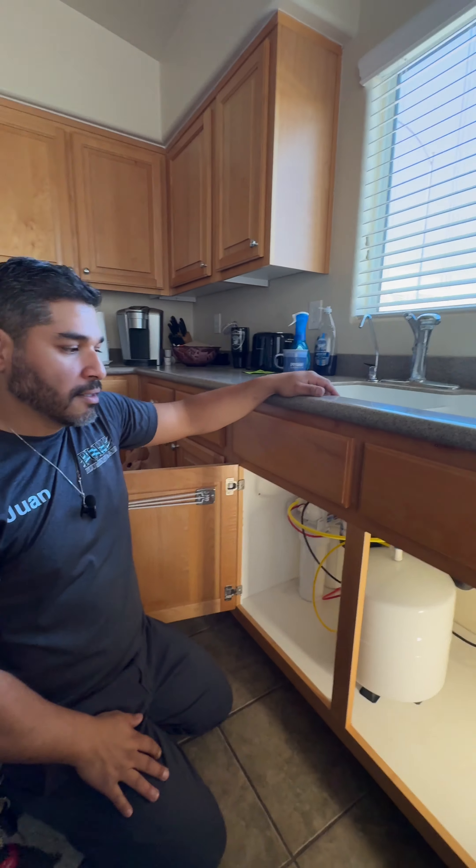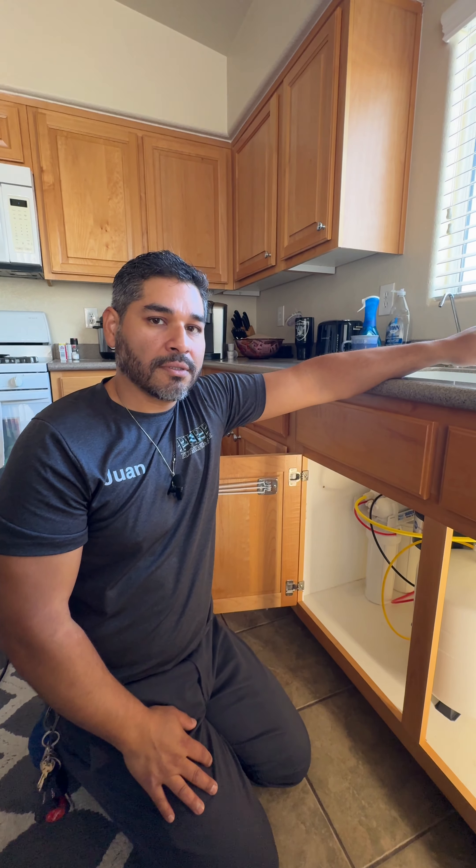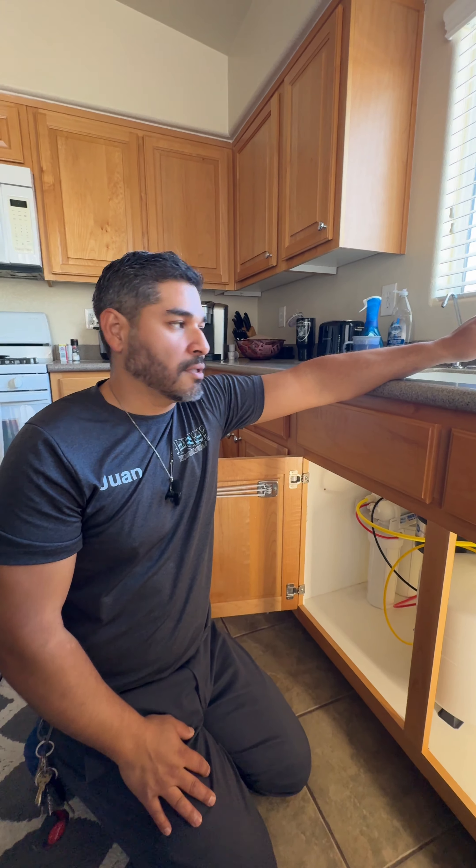I did connect the fridge to the reverse osmosis, so they're going to be having reverse osmosis water as well as ice in the fridge. Now that the system is installed, just a word of advice — there is annual maintenance that's required. Just like with any filters, annual filter replacements are highly recommended, just to make sure that you're getting that good quality of water throughout the unit.